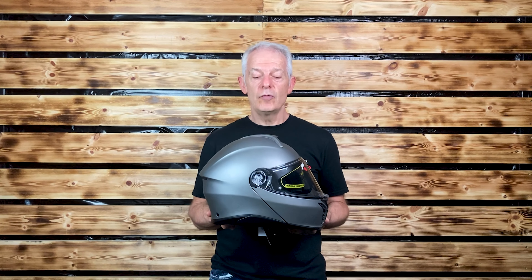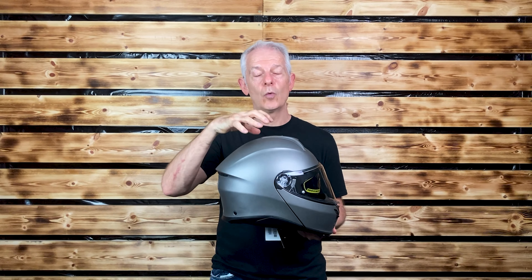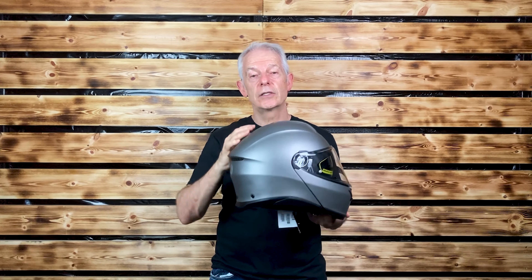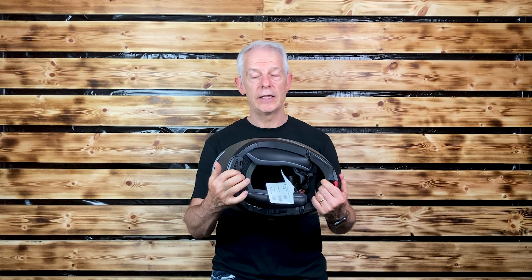It actually feels more comfortable to wear than the AGV Sport Modular, but that is my opinion. In terms of bonuses, there are three shell sizes which means the outer is always optimized in size to the inner, so you avoid that egghead look. It is completely set up for AGV's own comms, which are an optional extra — you can even see the battery placement here in the back.